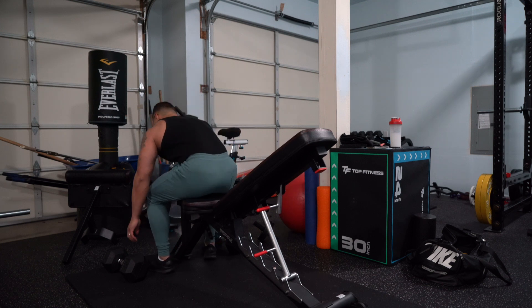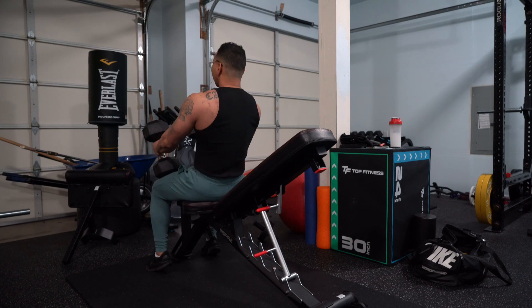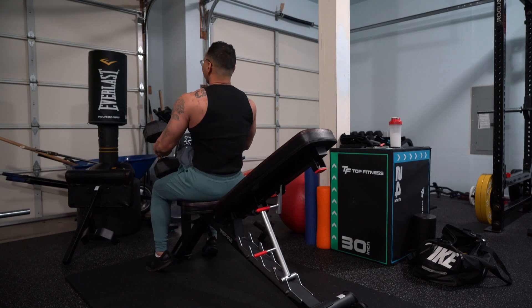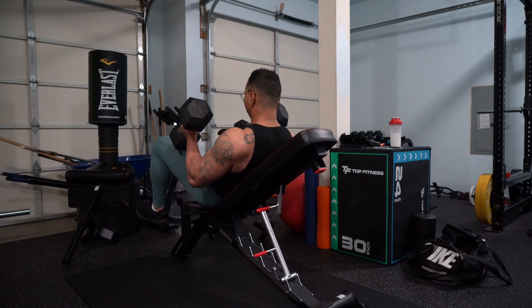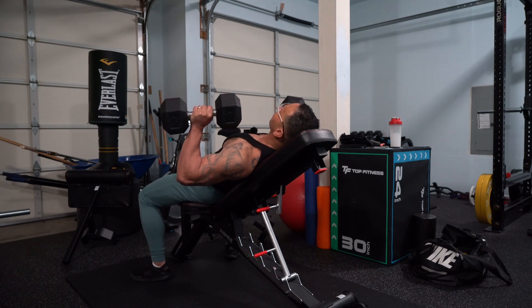Same concept — you're going to be pressing up, but more of an incline. Flex your chest at the top of the movement. We're going to be doing 8 to 12. Your dumbbell should be at a slight angle, as this takes pressure off of your shoulders.